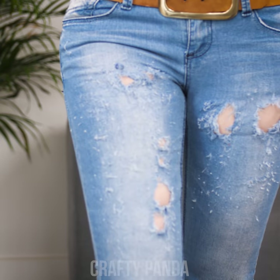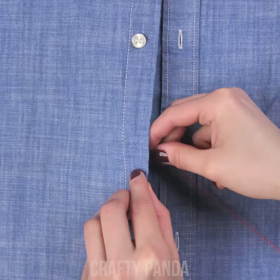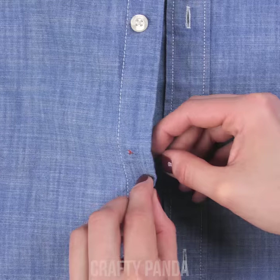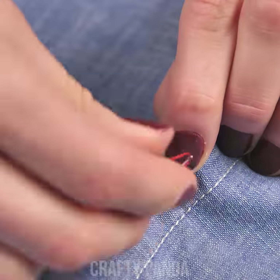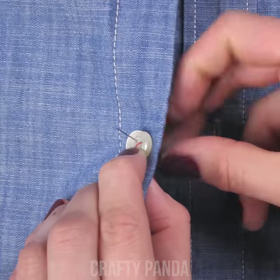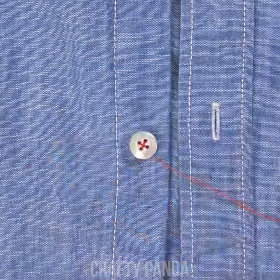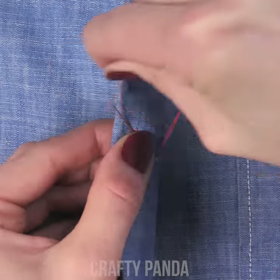Imagine how much you would have to pay for new jeans with an effect like that? Let's finish it off with the absolute classic — how to sew on a button. Seems pretty obvious, isn't it? Well, let's not diminish its importance. After all, we started our sewing adventure with fixes as simple as that. So, how many clothes did you upgrade and fix already?